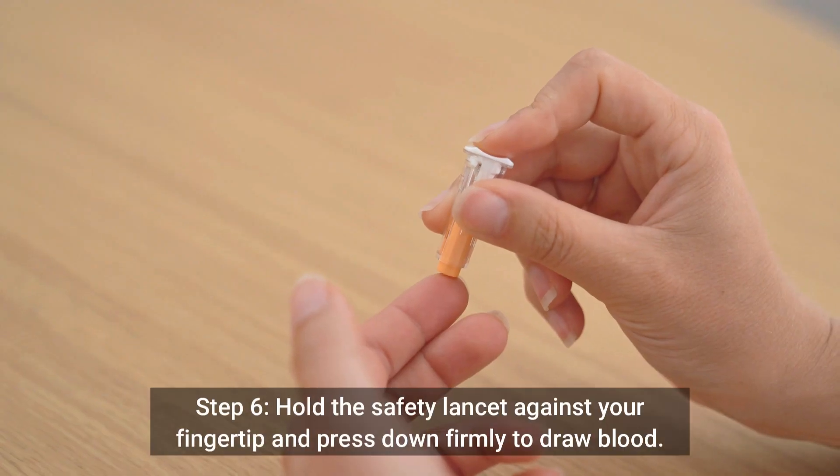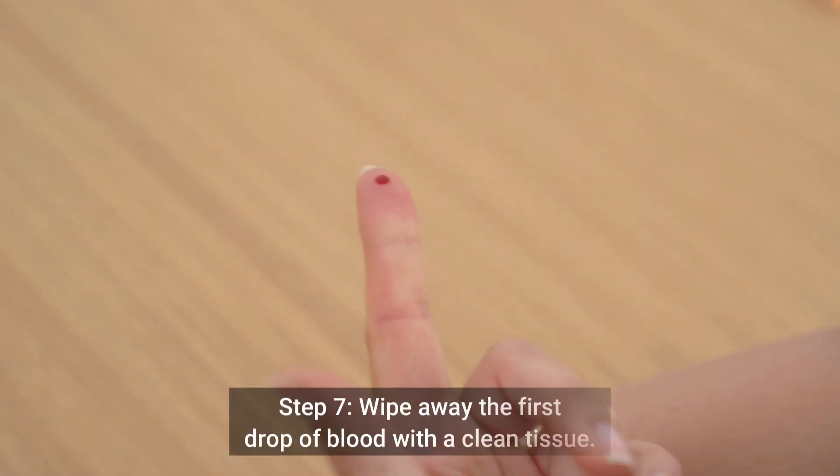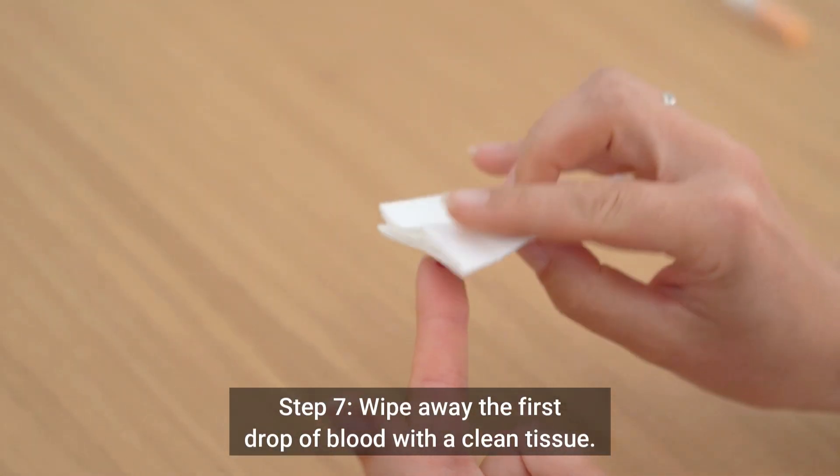Step 6: Hold the safety lancet against your fingertip and press down firmly to draw blood. Step 7: Wipe away the first drop of blood with a clean tissue.